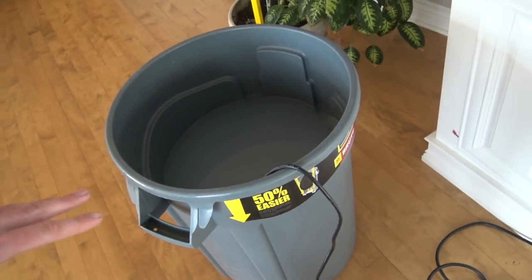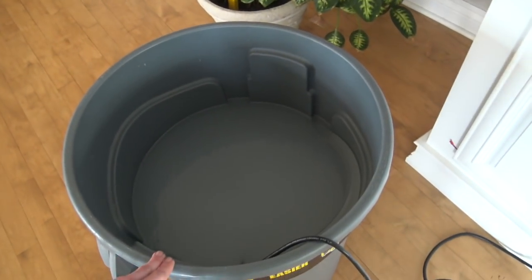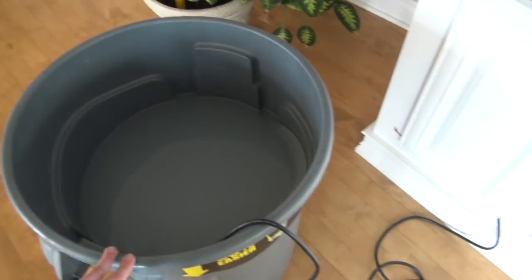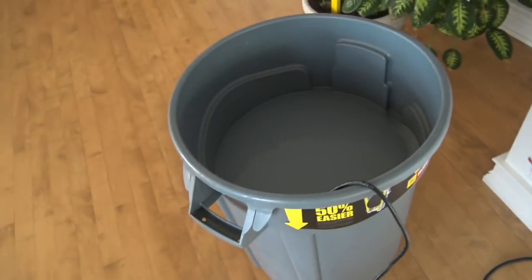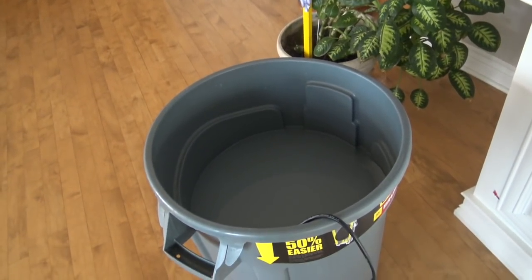This is a great method if you don't want to lug around buckets. These brute garbage cans you can get at Menards or pretty much anywhere, and they're pretty cheap - only like 30 dollars for this garbage can. They're food grade and pretty much everybody in the reef tank hobby uses them.